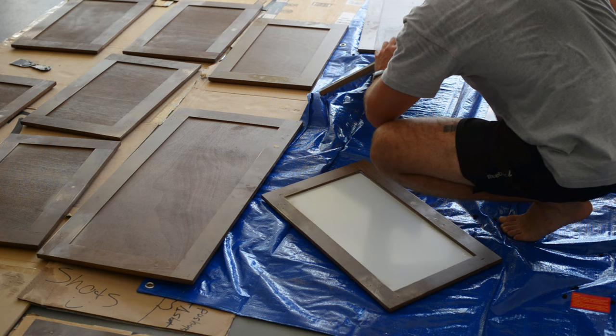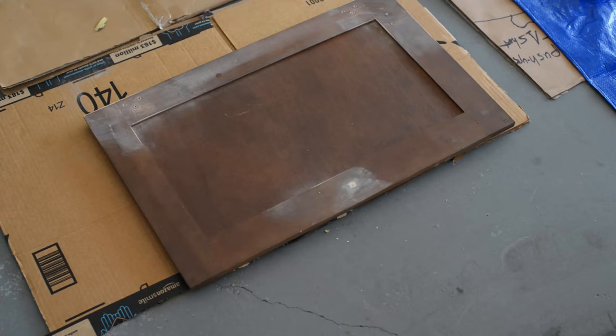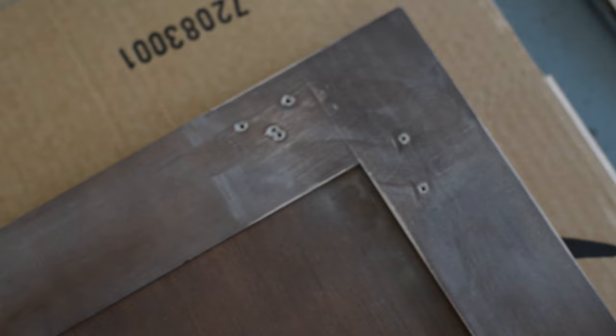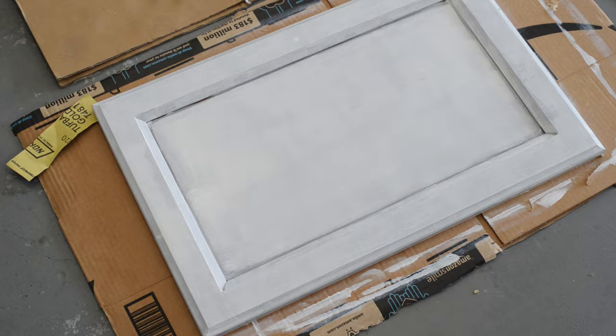Another thing we did before our first coat of primer was to sand everything — step number five. This was to smooth out all the surfaces and help the primer have a rough texture to stick to, since the cabinets were kind of fake wood and felt very slick. Step number six: after taking out all the hardware, you'll want to fill in the holes for the handles if you're replacing them with new ones. Our new handles had two holes instead of one, so we had to fill the old single holes with wood filler and re-sand over that so the new holes wouldn't leave gaps showing.